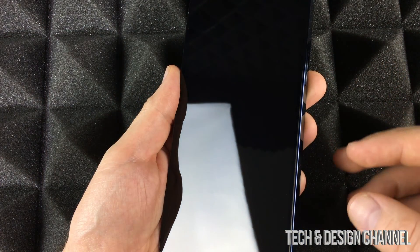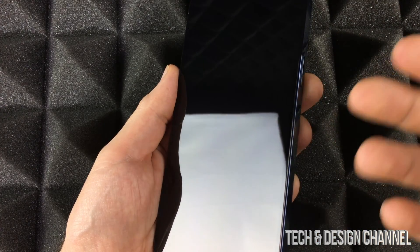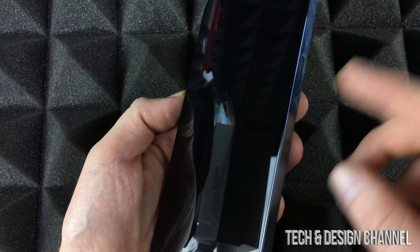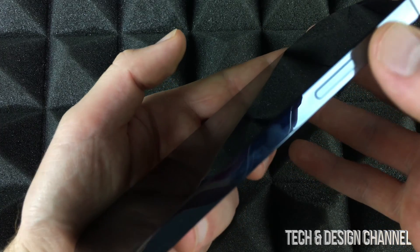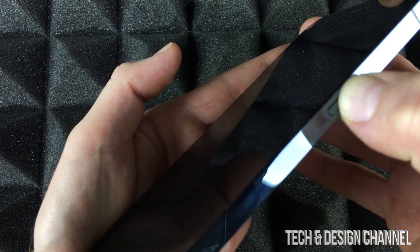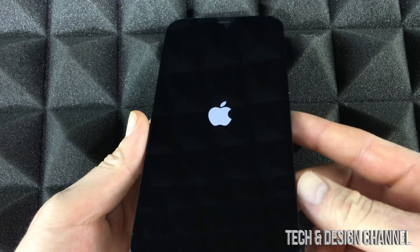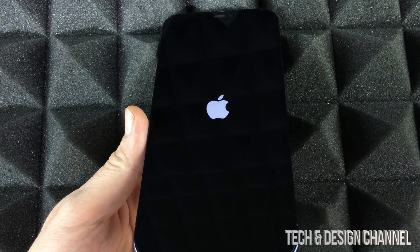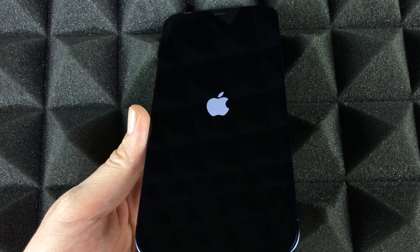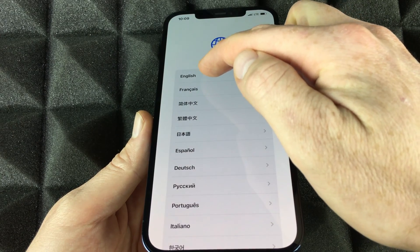The SIM card itself just makes your phone work as a phone. It does have some storage to keep numbers, but there are no gigabytes of storage on it. On the side of your phone, hold the button down until you see an Apple logo to do the initial setup for the new phone. Swipe up to begin — it's the exact same setup regardless of which iPhone you have.